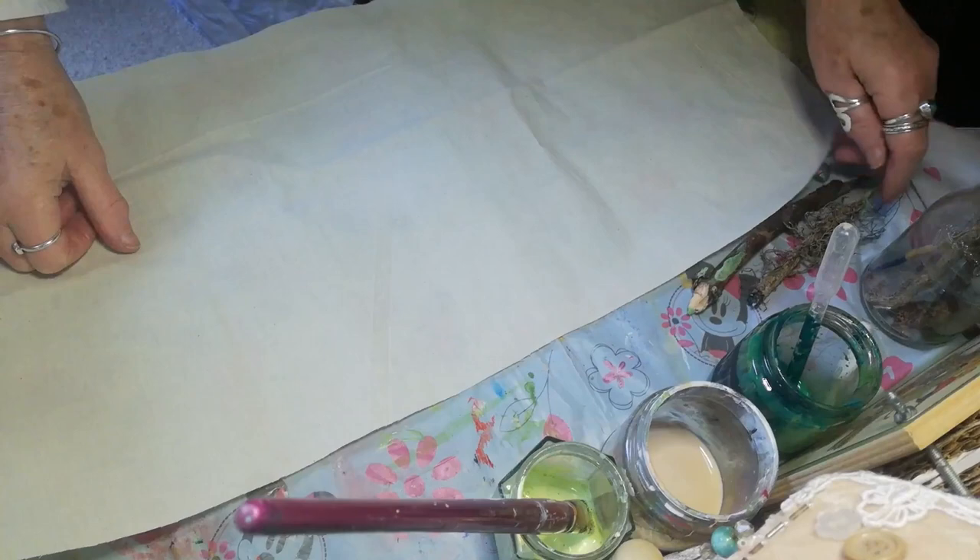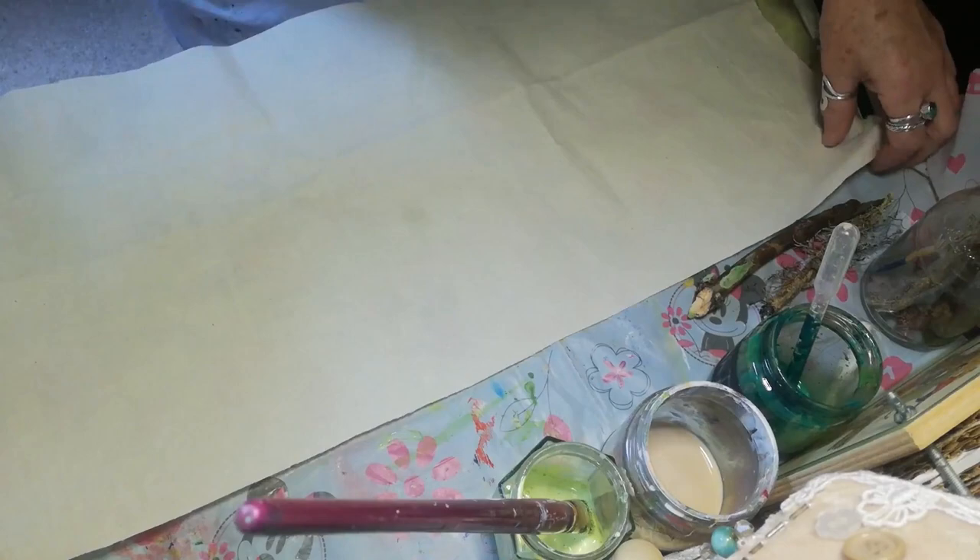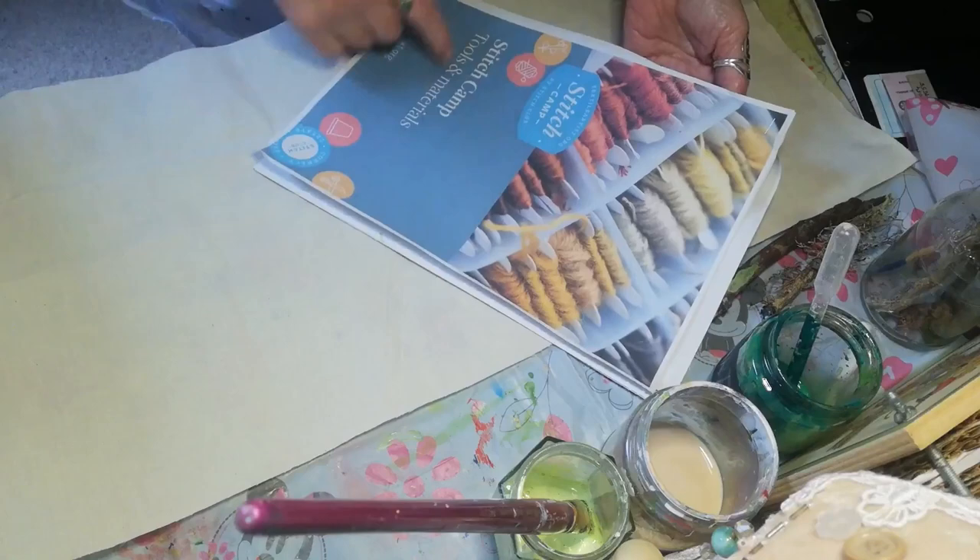Hello, this is Julie Leggett from Julie Leggett Art. Thank you for joining me. I've joined in a project, I've printed it out, from the Stitch Camp and it's a little project using fabric.